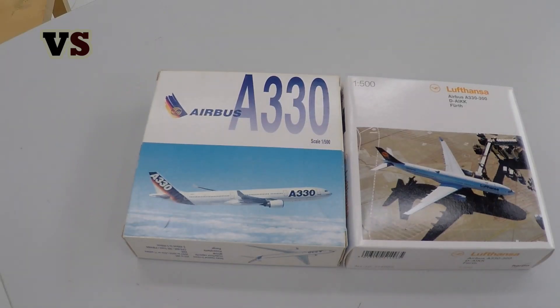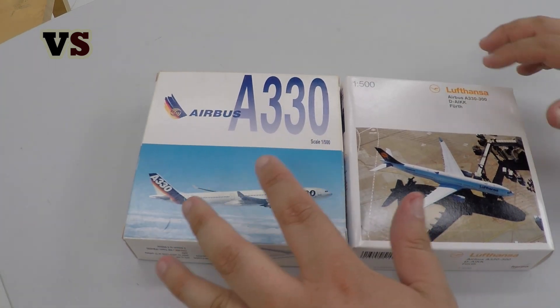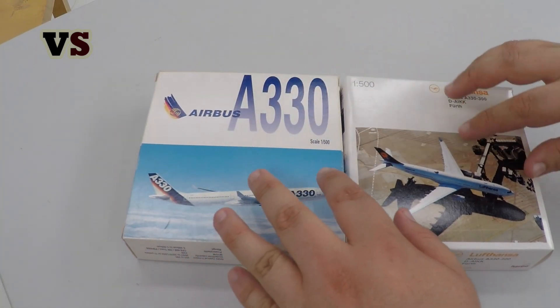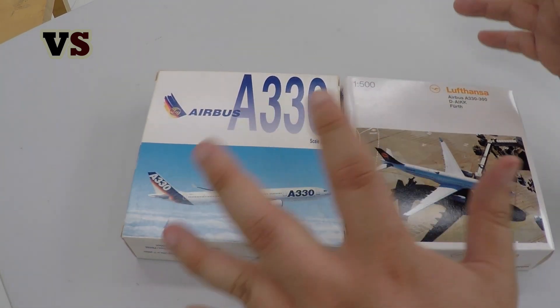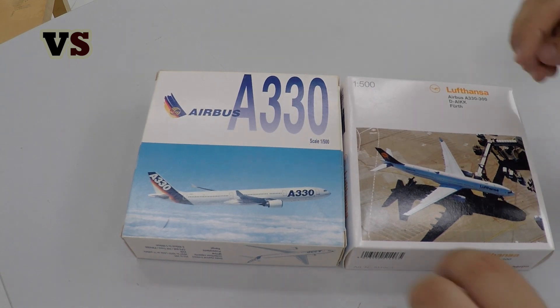Hello and welcome to a new episode of Versus. Today we will take a closer look at the old generation Airbus A330 in the old house colors of Airbus and the new generation Airbus A330-300 from Lufthansa.